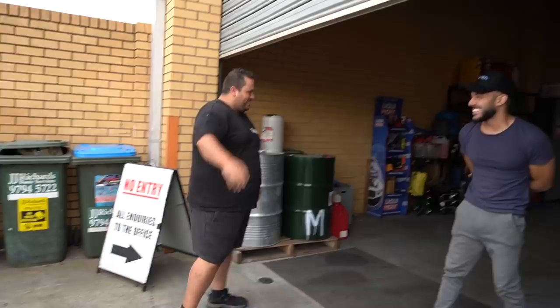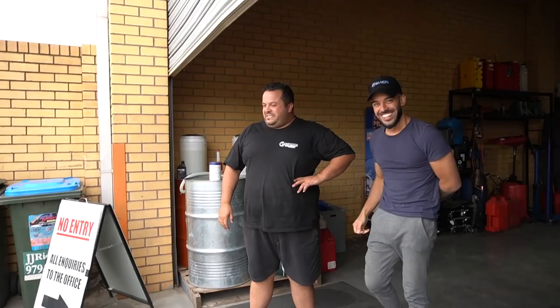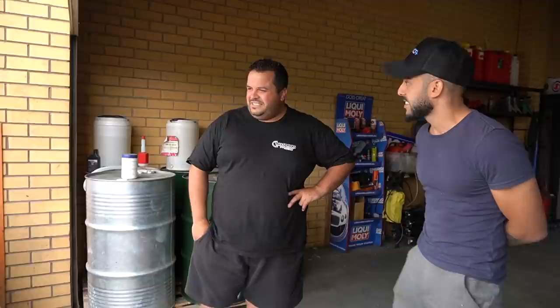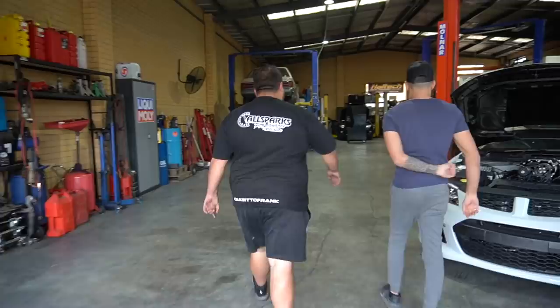We'll get that one off, put this on, and do our normal check over then get into it. I haven't seen this one in a while. What year did you build this? I built this car about seven years ago, yeah. It's good to see it back — someone's going to be lucky enough to own it soon. It makes plenty of power. Haven't even driven it yet? No. It's definitely a hell of a lot different to what you're used to.